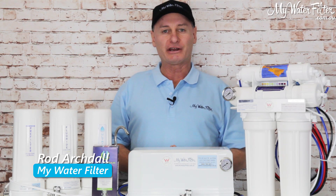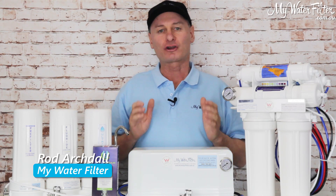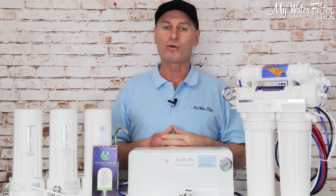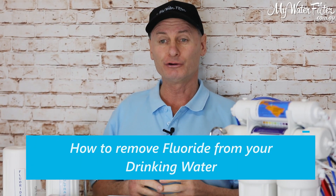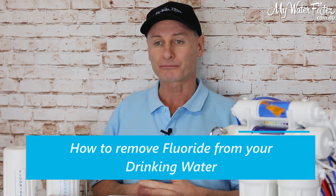G'day folks, Rod from My Water Filter here today. I'm just going to chat about a common question that we get here at My Water Filter every day, and it is: how can I remove fluoride from my drinking water?